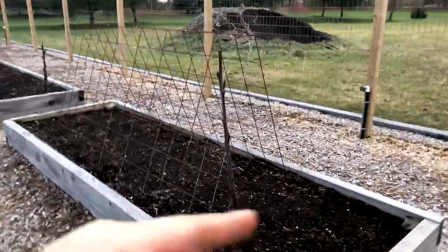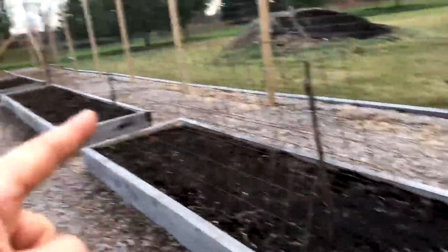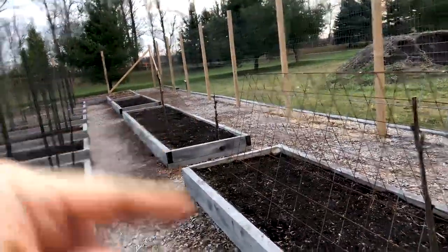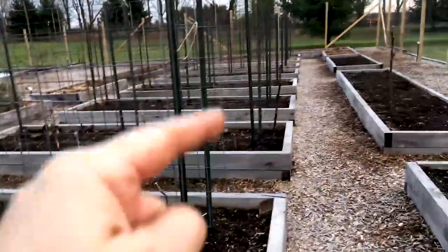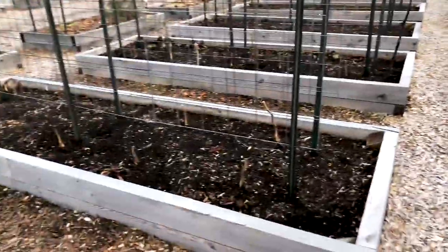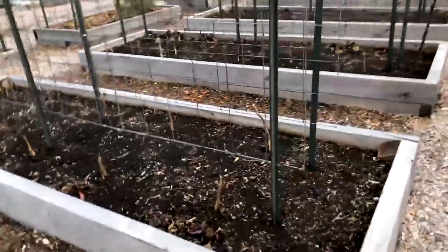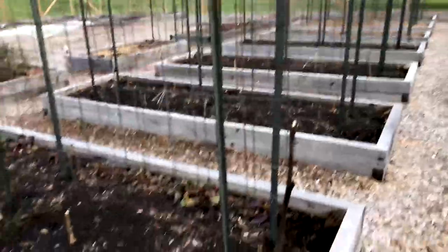This here was squash - actually zucchini in this bed, different kinds of zucchini. This was winter squash. And then starting from this bed - one, two, three, four, five beds to make 50 tomato plants. These were all tomatoes. You can see here how I clean them up - I just leave the stems, I don't rip them out. I let them break down over the winter and then I pull them out next year. They typically slide out because all the roots have broken down.